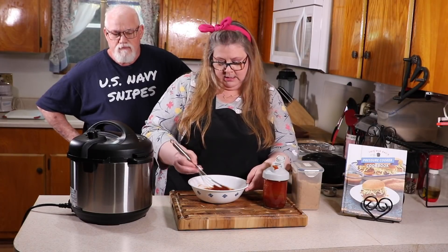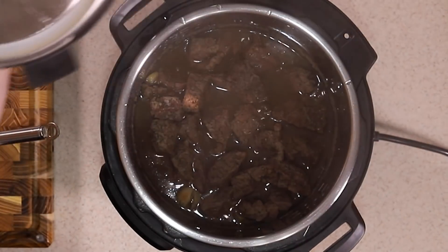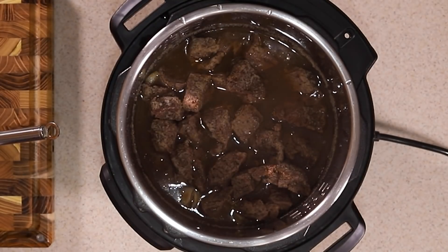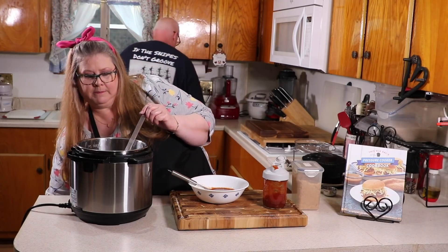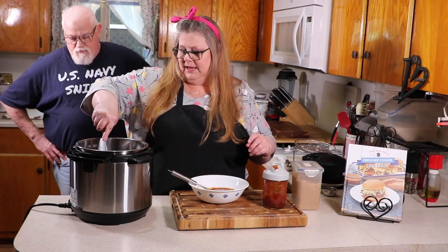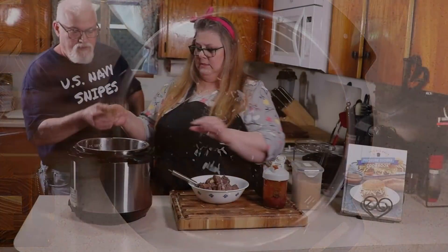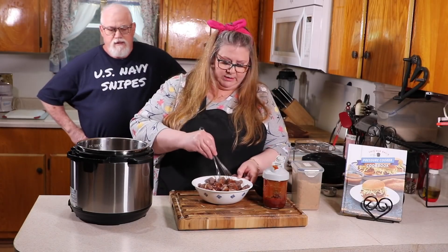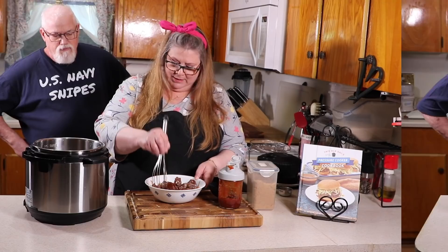The pressure has finished releasing. Open the lid away from you. You can see the meat is nicely cooked — there's a lot of liquid, but don't worry about it. Turn off your pressure cooker. Take the meat from the pot — just the meat, not the juice — and put it right into your barbecue sauce. Mix it all together.